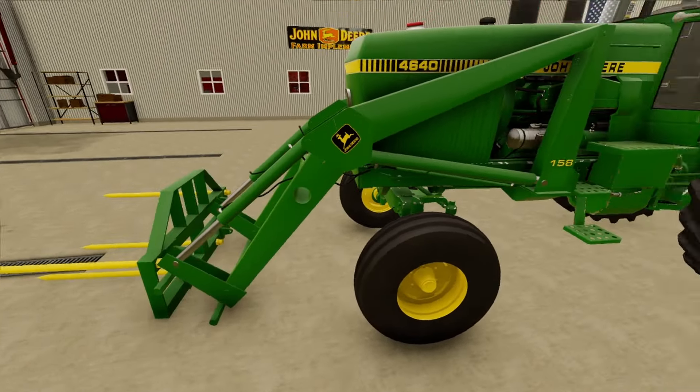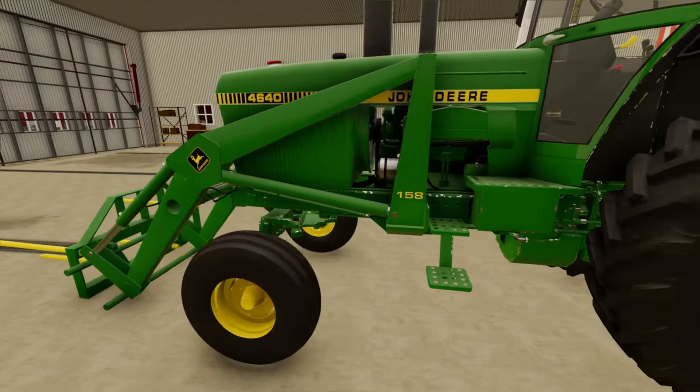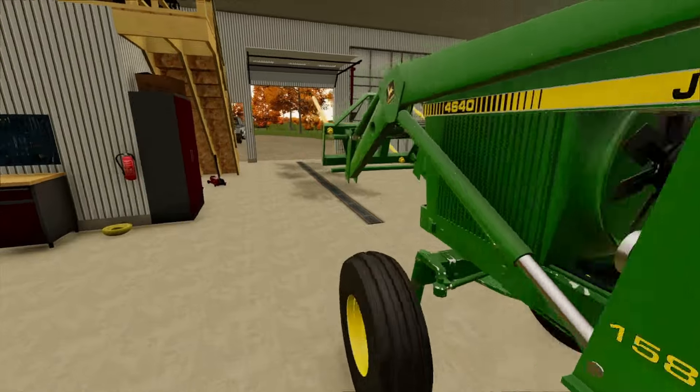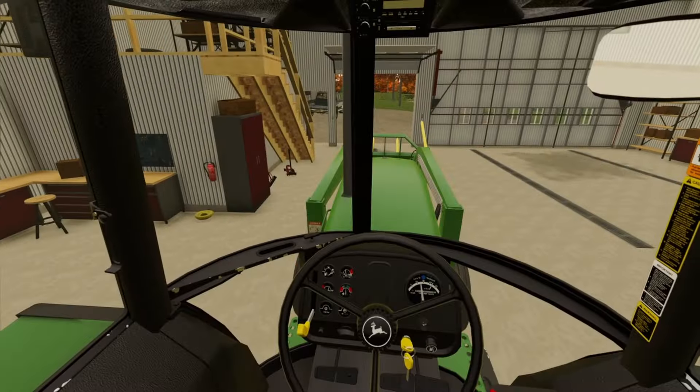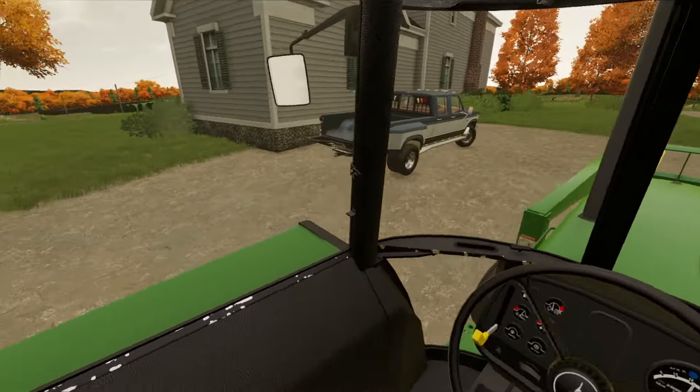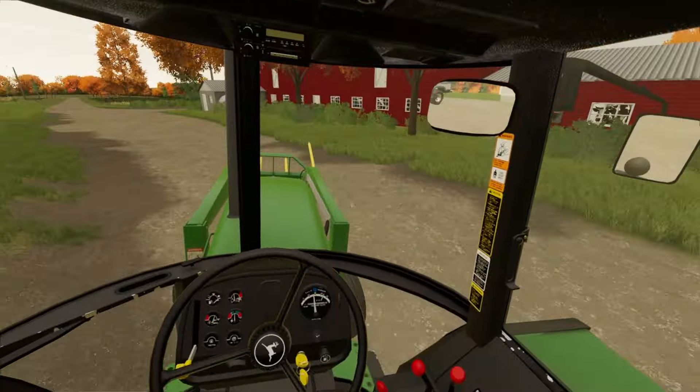We're gonna get this on the tractor here and we're gonna go back out and start moving some more bales. Alright, we're gonna get these pins all locked in. We got the bale forks on, we got the pins all on, so we're gonna go back out and start moving our bales and get them all put in there.